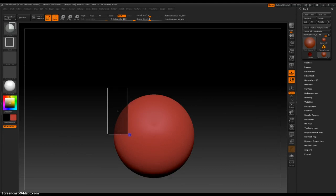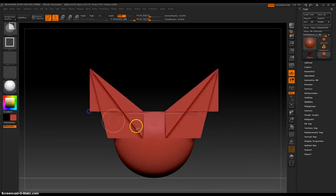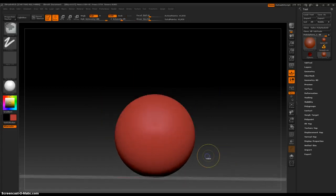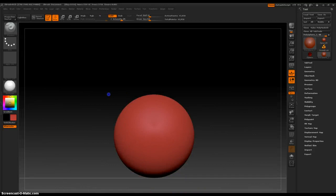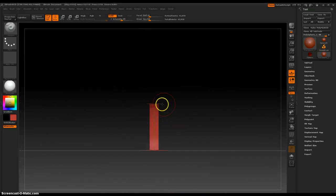Okay, so... Control, Shift, Alt — let's see what that does. Control, Shift.